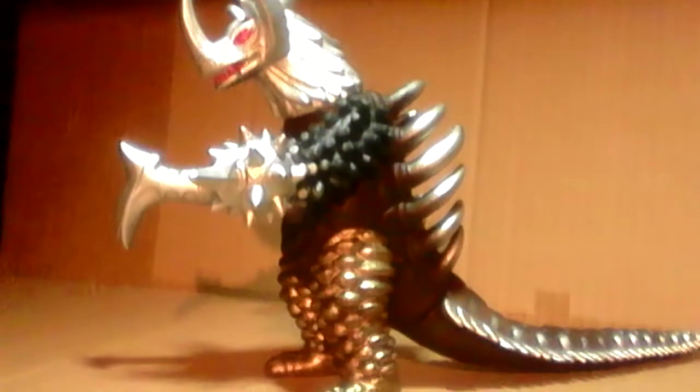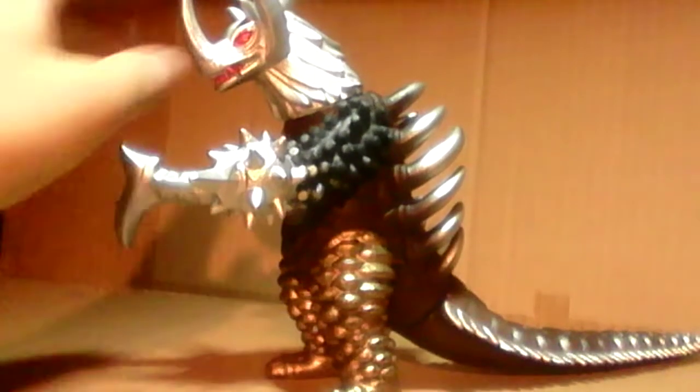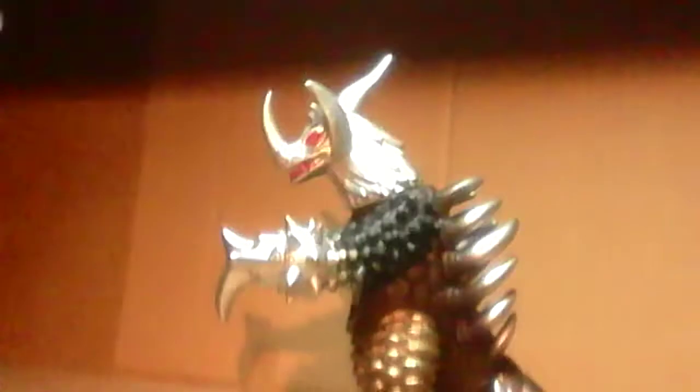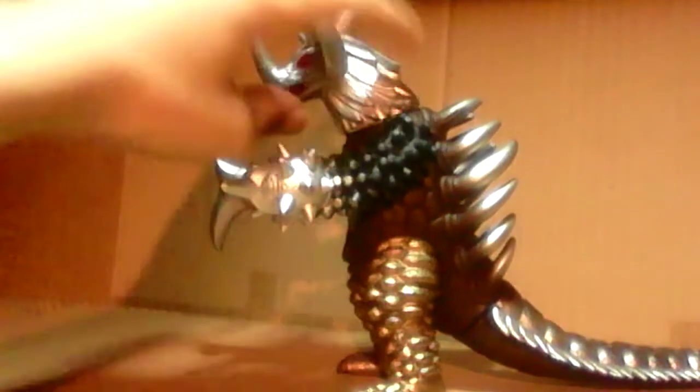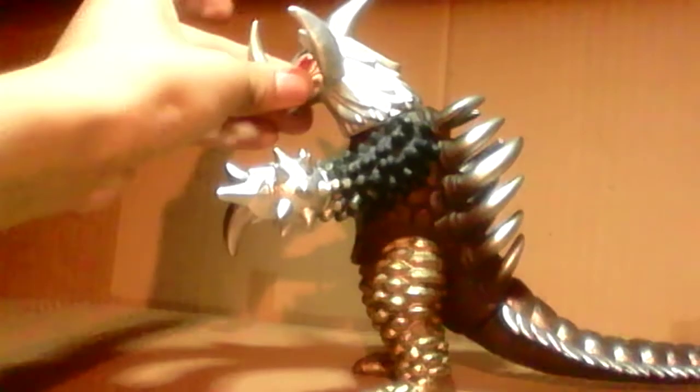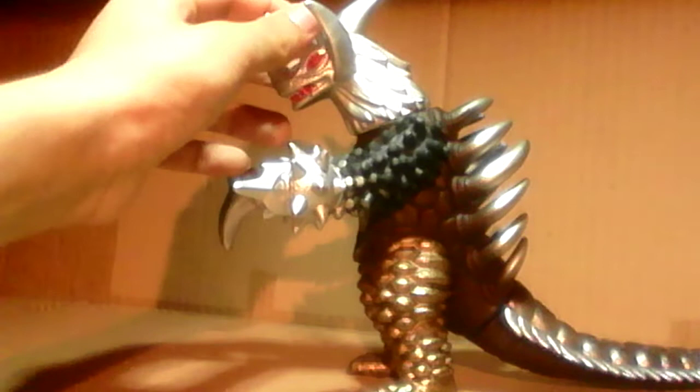Now the head here — on the Showa one it looked more like a Seamon's head, but I believe the head of it was pretty much a Seagoras's head. From like the base of it to the nasal horn and the face, it's from Seagoras. And the two little horns there too.